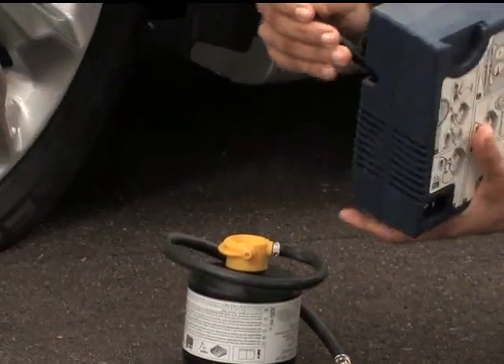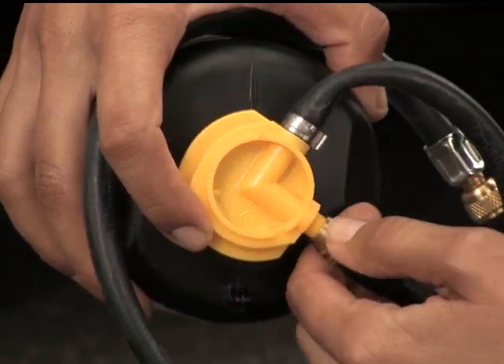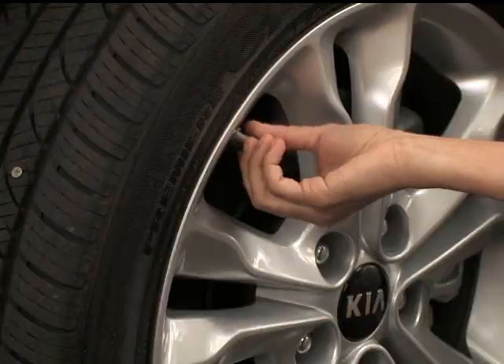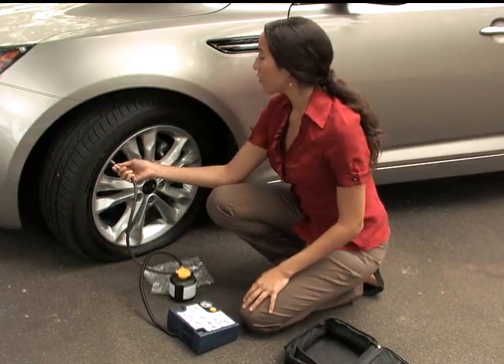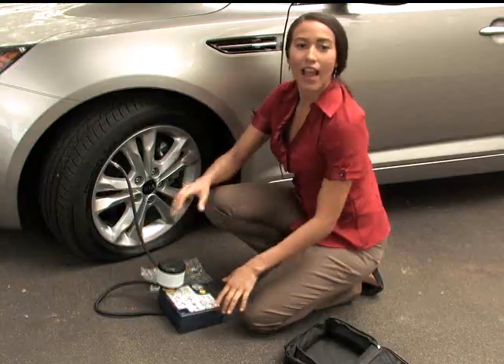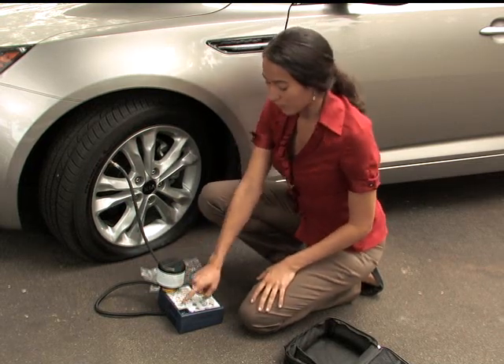The first connection is the compressor hose to the sealant canister. Now twist the cap off of the valve stem of the deflated tire and connect the hose from the sealant canister to the valve stem. Insert the canister on the compressor. At this point, make sure the compressor is switched to off, or the O position.